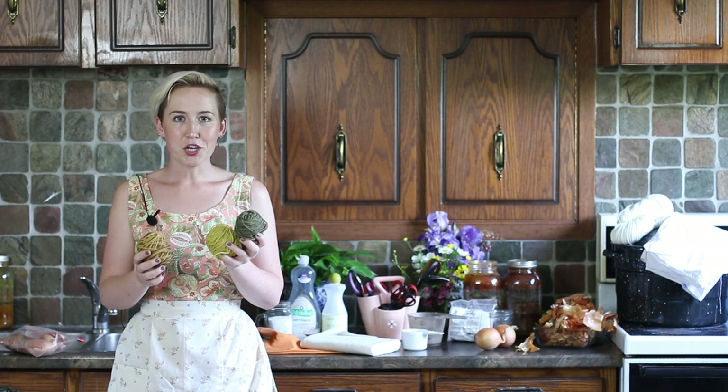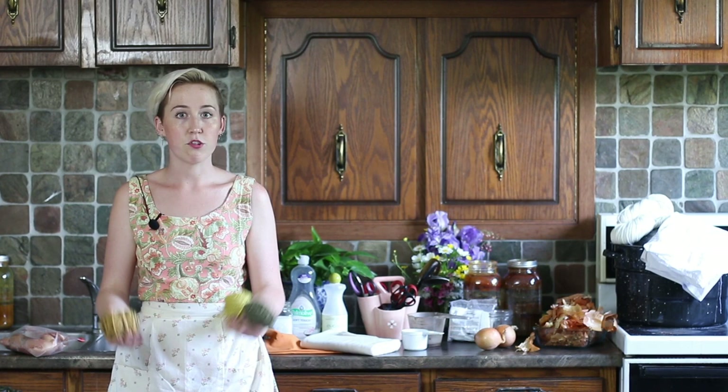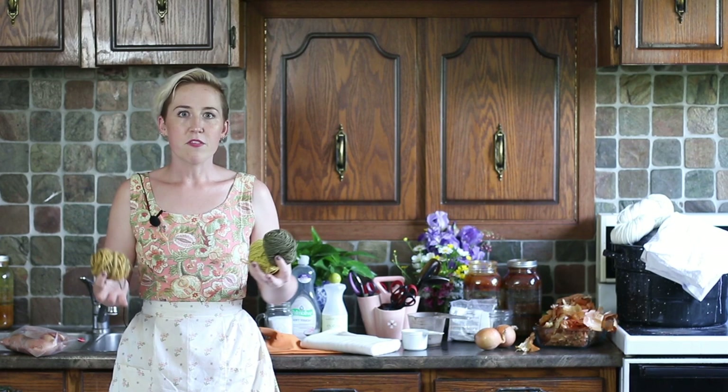Let me go into a little bit of background on natural dyes. This is such a great project — you can do it with the kids, you can do it with your friends, and you can do it alone. It's still fun. It does take a little bit of time and there's a little bit of patience involved, but in the end you have a beautiful work of art that you can transform into something else.